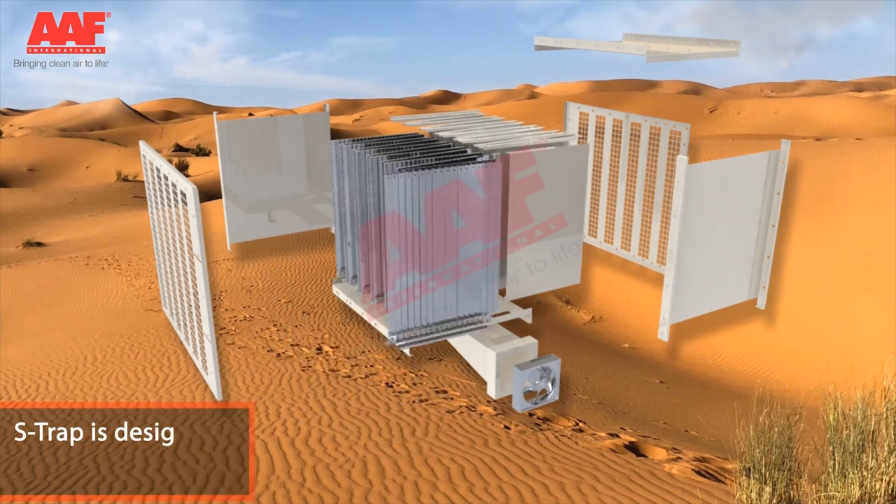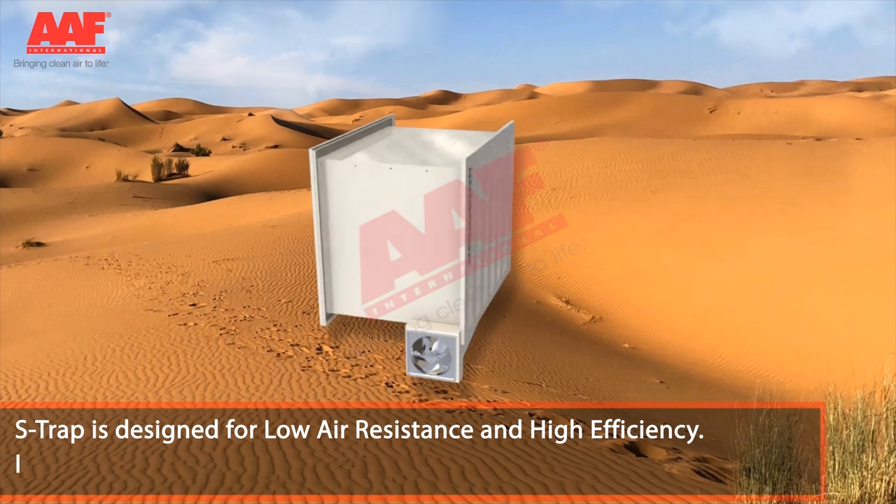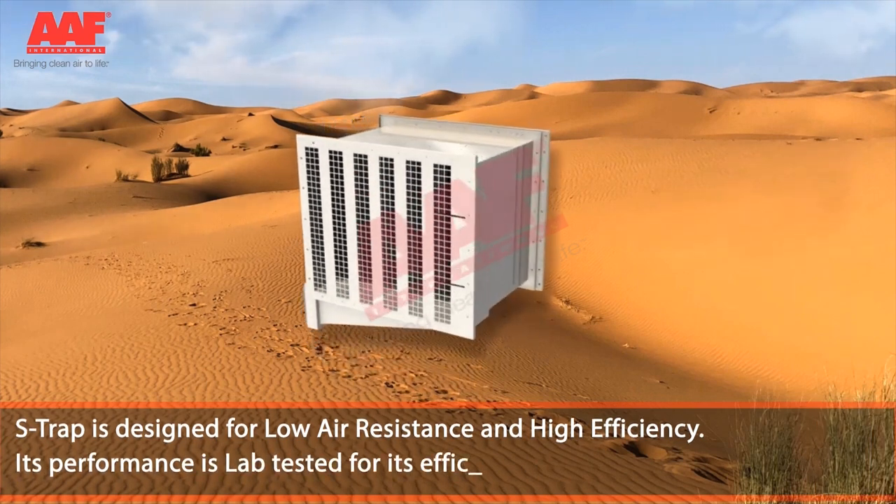S-Trap is designed for low air resistance and high efficiency. Its performance is lab tested for its efficiency at various air flows.